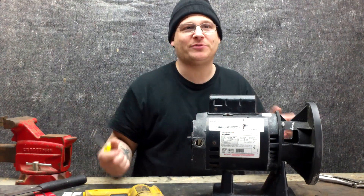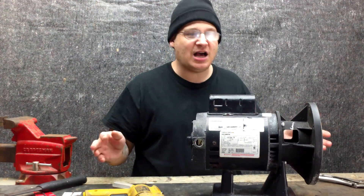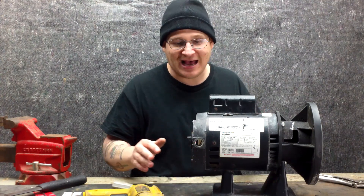So you might say, oh my god, what am I going to do now? Under this situation you might think you need a new pump, but it's actually not that bad to repair and I'm going to show you exactly how.